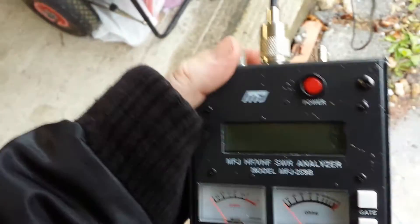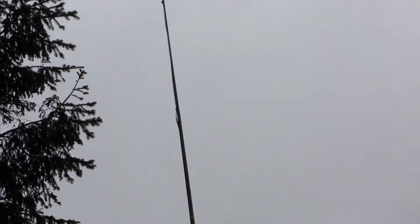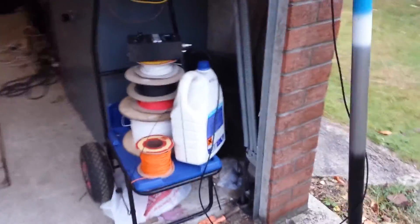Anyway, there we are - forgive me for not standing outside and showing the antenna, although I will show you it very briefly. As you can imagine, the weather is not really that great, but anyway there it is - it works, and that's all we're interested in today. We'll be moving on to the 4 meter band playing with the clansmen, which will be in another video shortly. 73s, 2E0VOV, thank you.